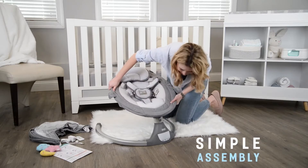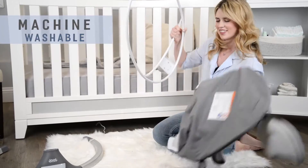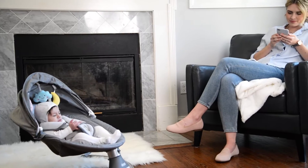Its simple assembly, trendy design, and removable machine washable cover make this swing a mom's favorite as well. Get that break you deserve with the NOVA Baby Swing.